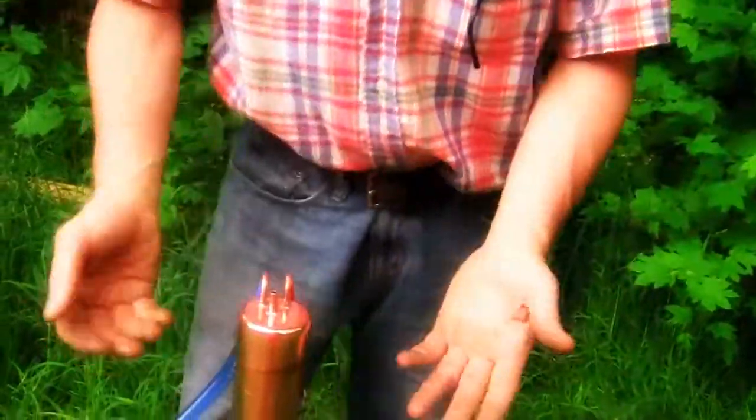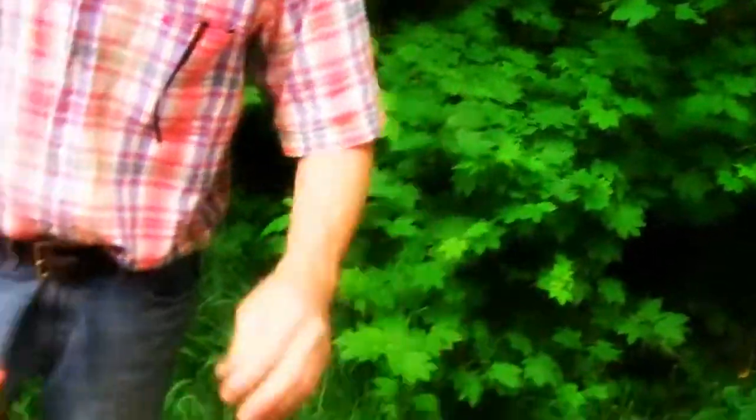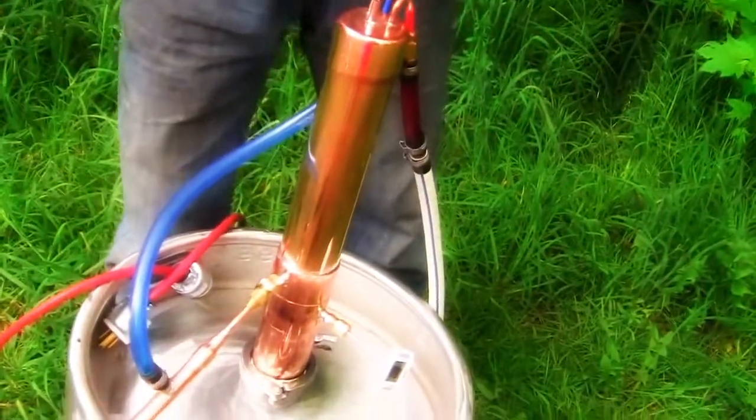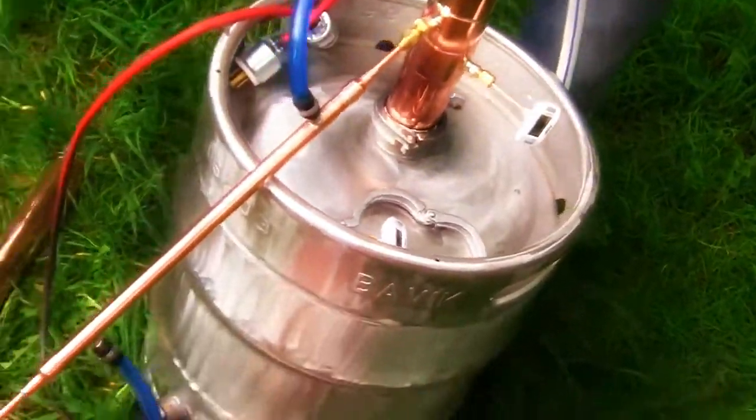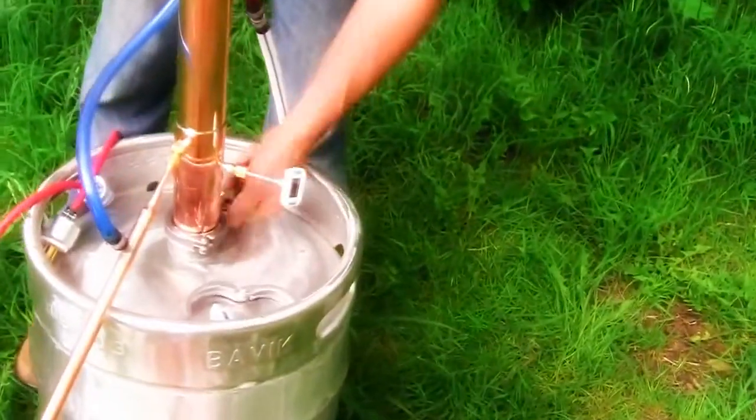That's it. Everything's color-coded: cold water going in blue, warm water leaving out red. That's your traditional pot still. For those guys that want to make a vodka or an infusion, I'll show you quickly how to do that. So we're going to disconnect this.